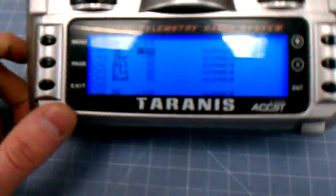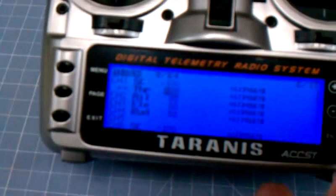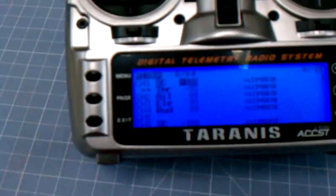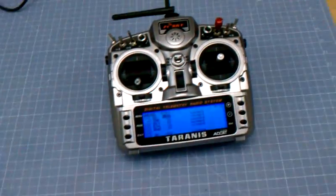But then we switch it back to low power — everything's fine again. I move my switch and yeah, so be careful with that.